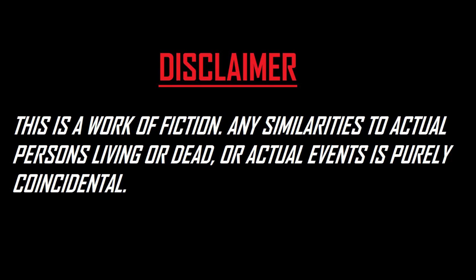This is a work of fiction. Any similarity to actual persons, living or dead, or actual events is purely coincidental.